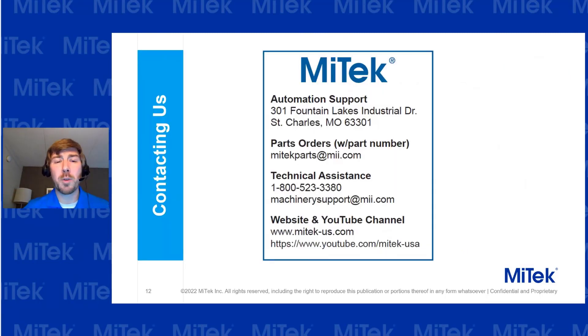If you have any questions, you can always contact our Technical Assistance Department at 1-800-523-3380 or contact my machinery support at mii.com. They are always happy to help, and if there's something that needs more attention or a site visit, that's a good way to start the process. Please don't hesitate to call us — we'll be happy to help.